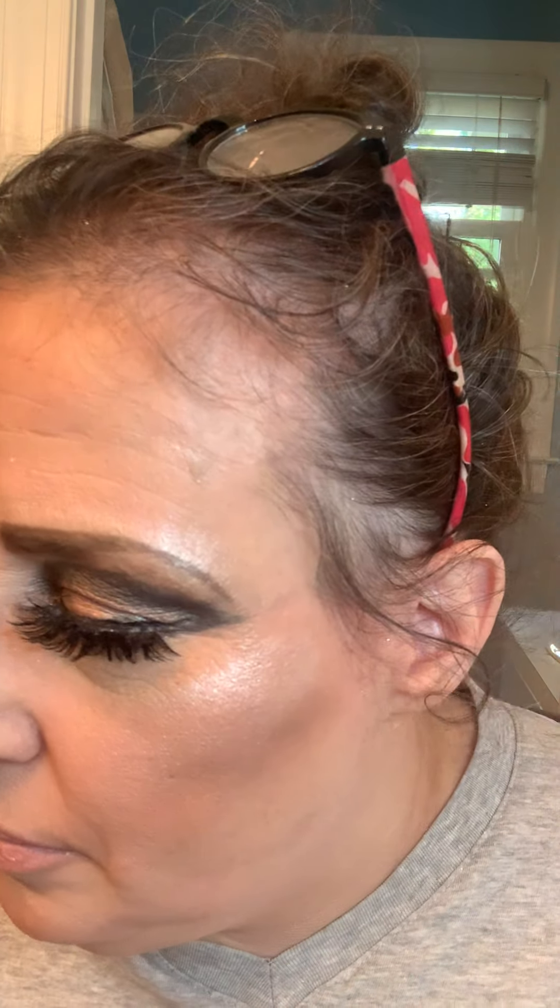Now I am going to use my favorite color, which is red, from Morphe.